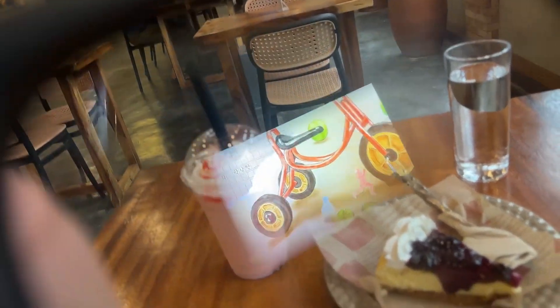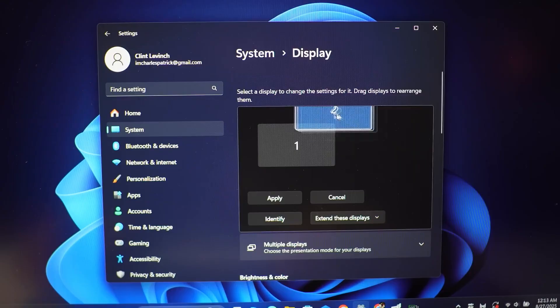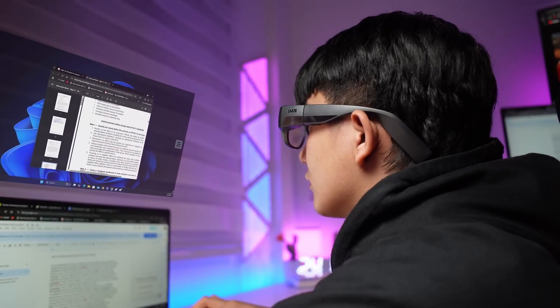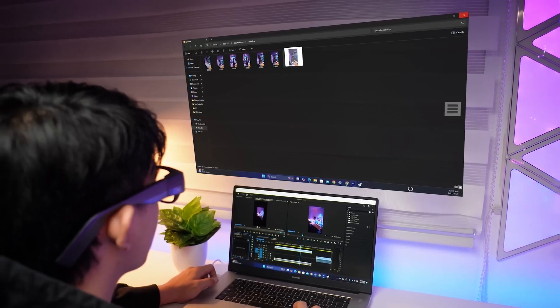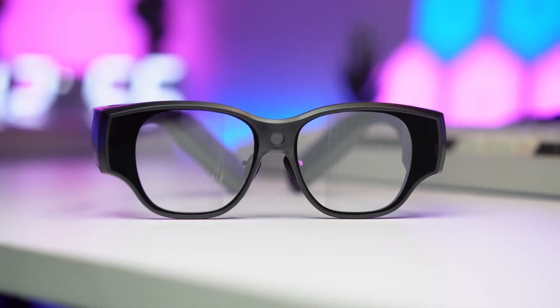If you need to get some work done on the go, connect the Inmo Air 3 to your laptop and suddenly you have a portable multi-monitor setup — editing documents, answering emails, or editing videos. It's all incredibly efficient. And the privacy screen means no one can peek at your work.